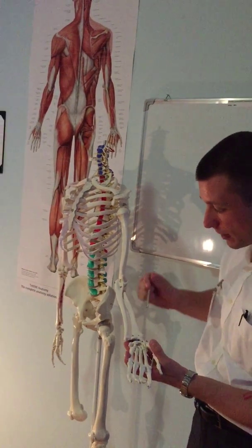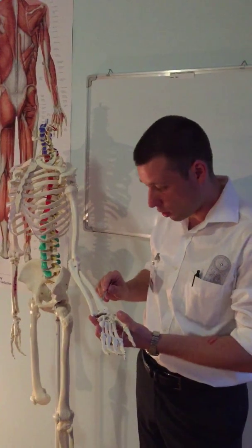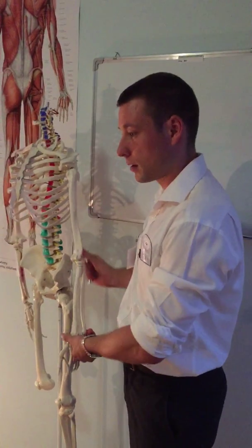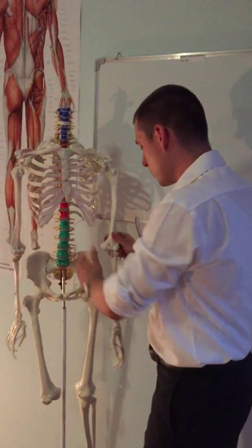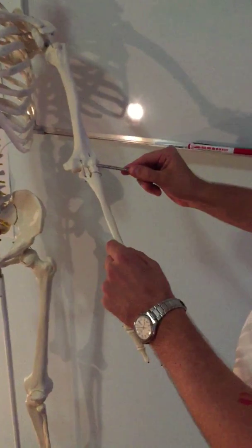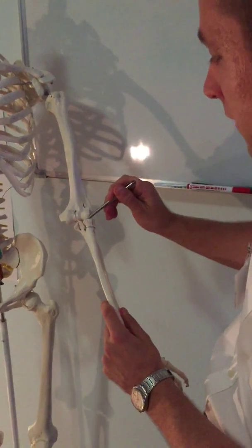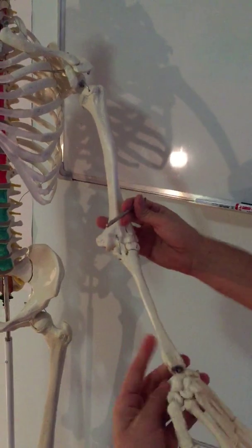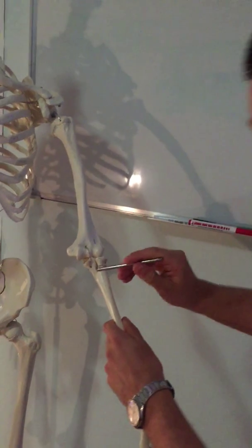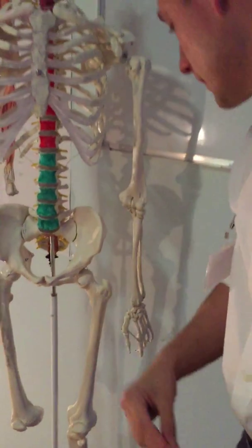One of the deepest muscles is pronator quadratus, which forms this area. It originates from the distal one-quarter of the ulna and sits on the distal one-quarter of the radius. It is innervated by the median nerve. The elbow joint has three parts: the humeroradial joint — formed by the capitulum humeri and the fovea articularis; the humeroulnar joint — formed by the trochlea and the incisura; and the proximal radioulnar joint, where the incisura radialis is on the ulna.